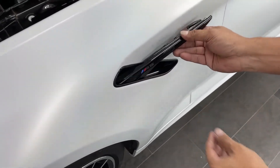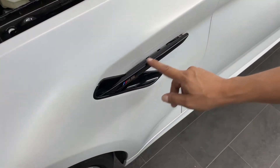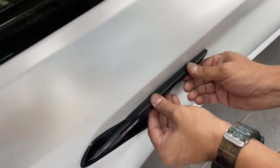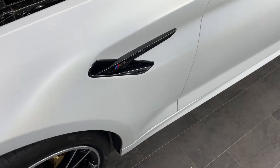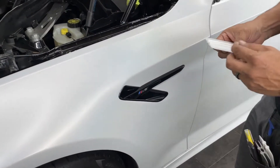Right there — align it and then just clip it in. Really simple. Now it is done.